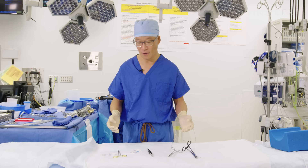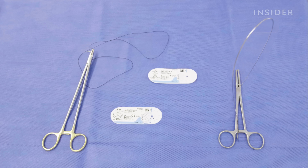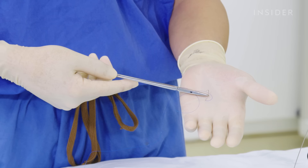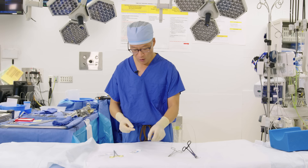We commonly use sutures during the course of our operation — we often use up to 50 or 60 different types of sutures, but these are some of the more common ones. This is Prolene. Prolene is what's referred to as a monofilament suture and is permanent, staying in the patient's body forever. This is what we use to sew onto vessels like the aorta to hold things in place.